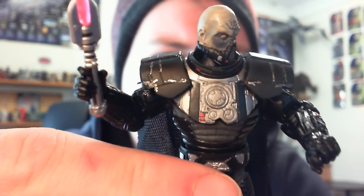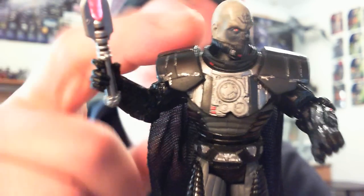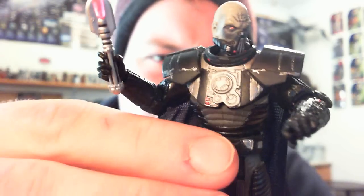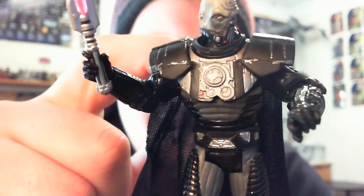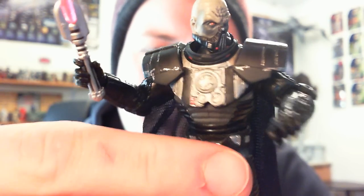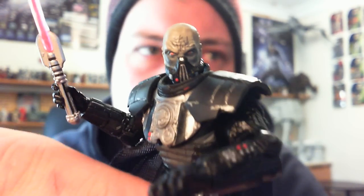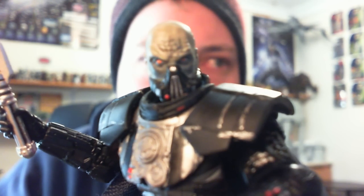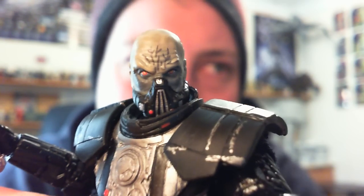There's some cool design work on his chest plate. The cape is removable — I won't take it off because it doesn't look very good. It's got these sort of pegs that peg into the front and back, and once you take them off he's left with some gaping holes in his chest and back, so it just doesn't look all that great.